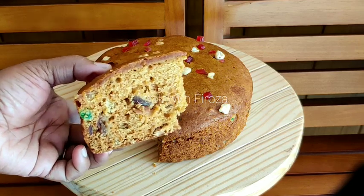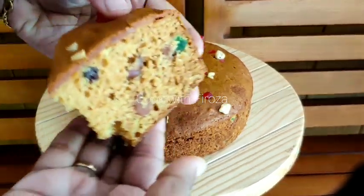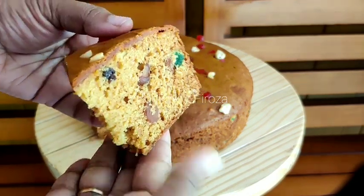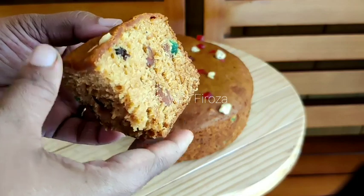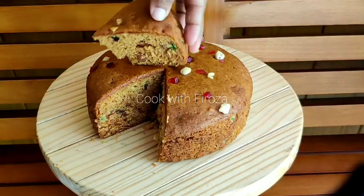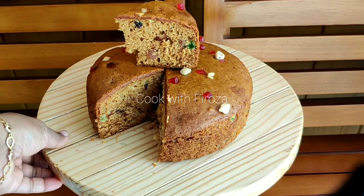Now there are dry fruits on top. I will add a little bit of dry fruits as a finishing touch.